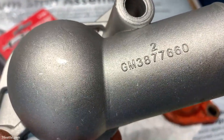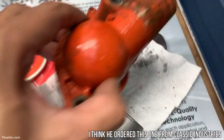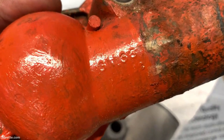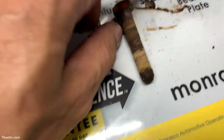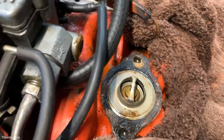By the way, the water neck housing part number is GM 3877-660, and I think that's what came with the car. We're also going to clean these bolts because they're really looking pretty bad. Then we're going to remove the thermostat next.